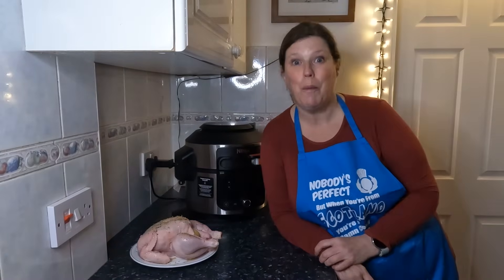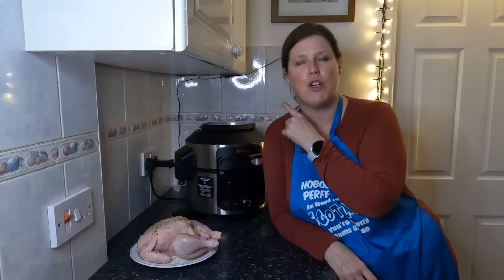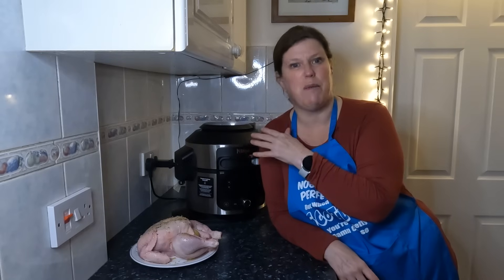Hi everyone, I hope you're all well. It is dinner time and I love cooking my chicken on steam air fried. I thought I'd show you how I do it.